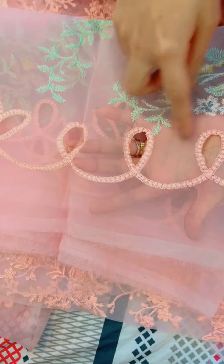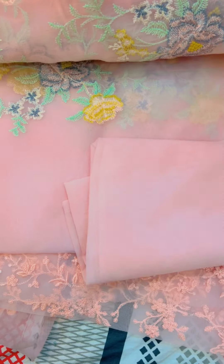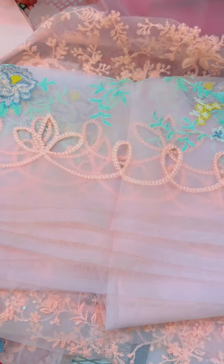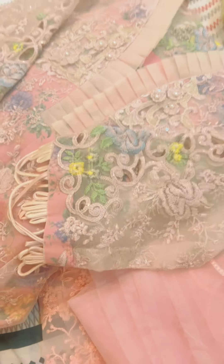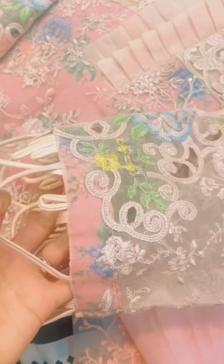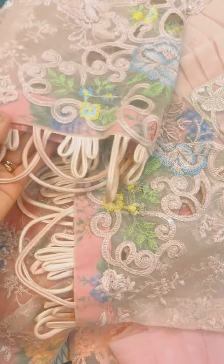This is the dupatta — you can check the applique and gut work. This is the stitch pattern. It has a very nice stitch. This is a very good job.